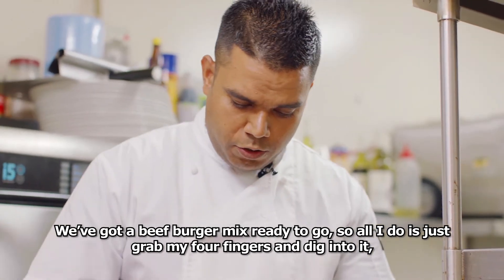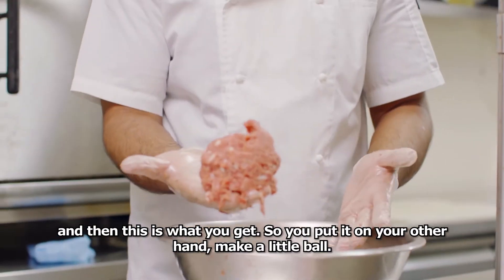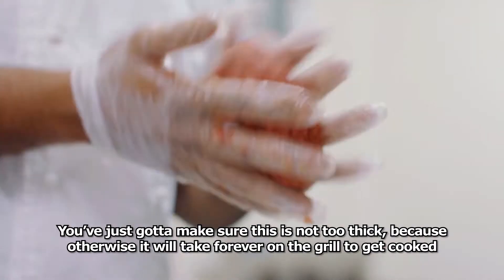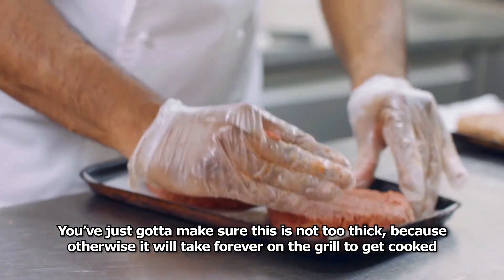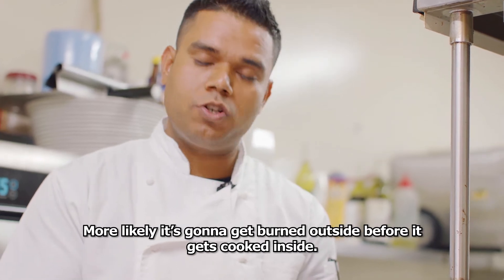All I do is just grab my four fingers and dig into it — this is what you get. You put it on your other hand and make a little bowl. You've just got to make sure it's not too thick, because otherwise it will take forever on the grill to get cooked — most likely it's going to get burned outside before it's cooked from the inside.